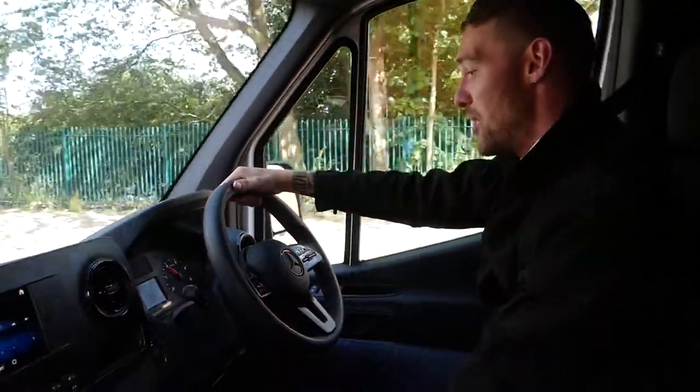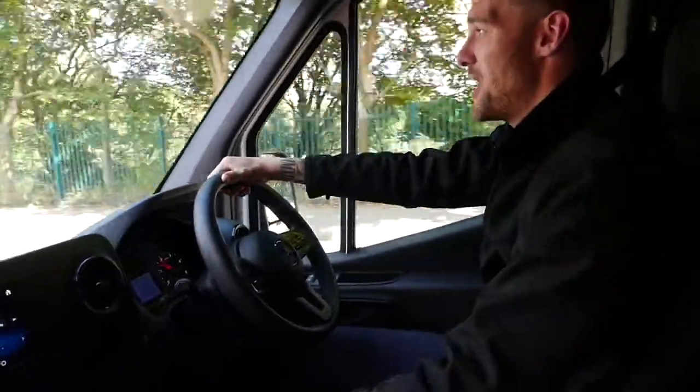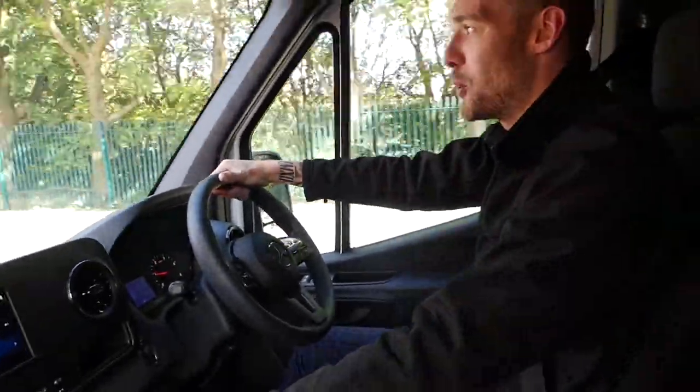Hi everybody, Tom here again. Today we're in the cab of a Sprinter 311 L2 H1, which is a front wheel drive, medium wheelbase version.